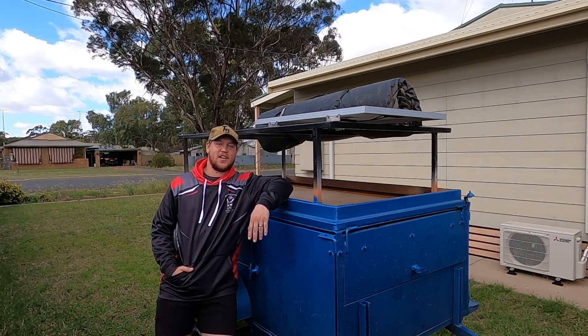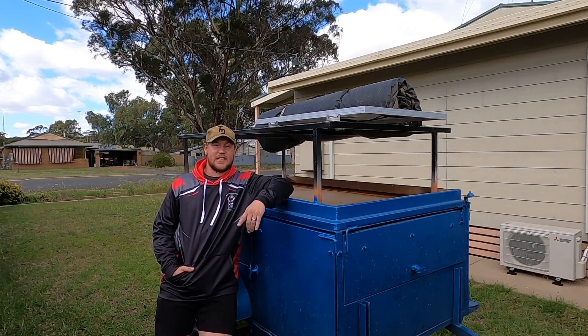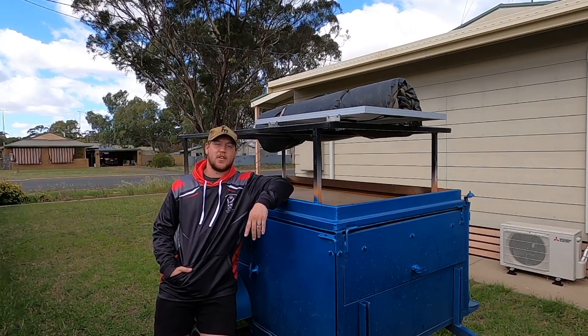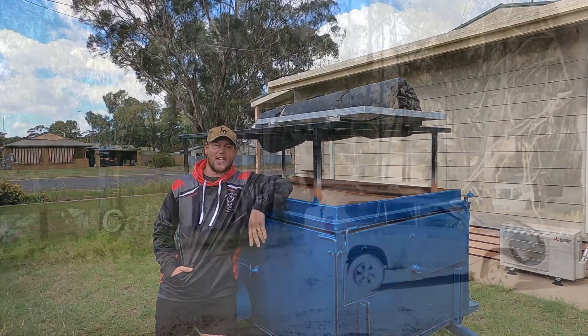G'day guys, welcome back to Out and About Australia. In this video we're going to be doing a test on the Victron Energy MPPT 100/20 solar charge controller. Let's get straight into it.